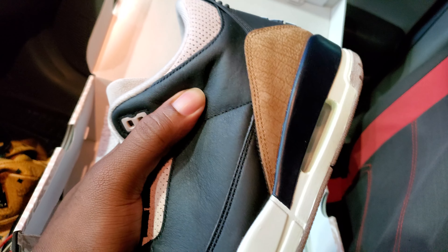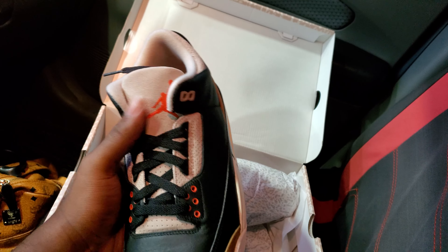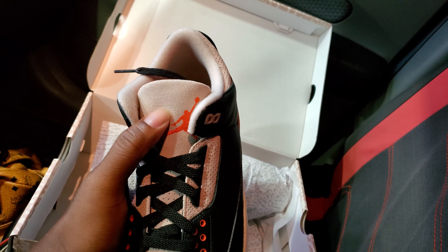These are nice. This leather is so soft. It's kind of like a suede material on the tongue.